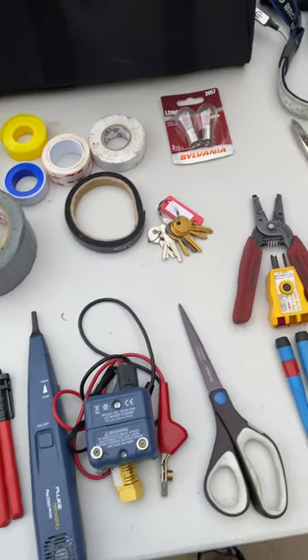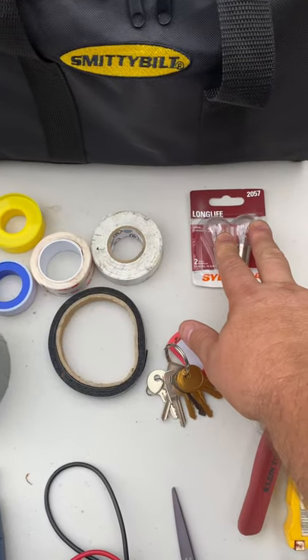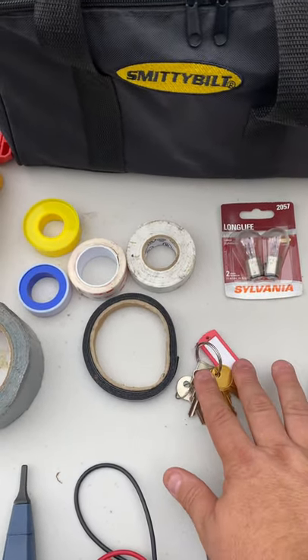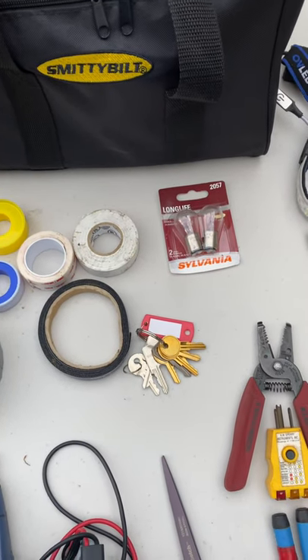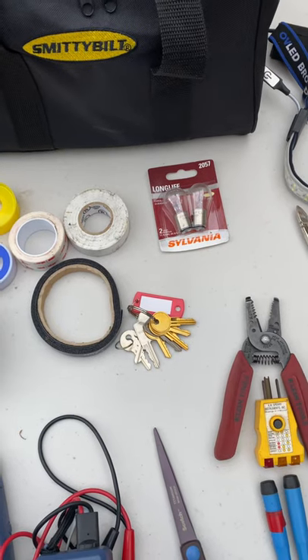I also carry a pair of regular scissors, a spare set of light bulbs. I carry a full set of spare keys for anything in the camper that requires a key, whether it's a door, a hatch, a padlock, whatever.